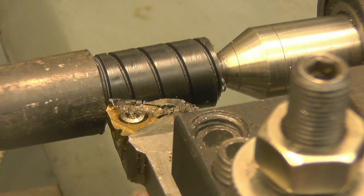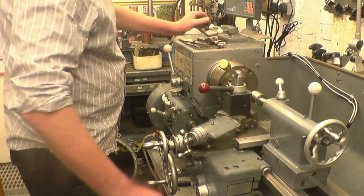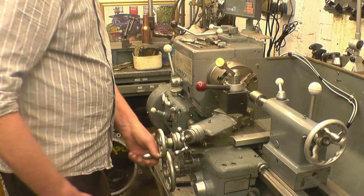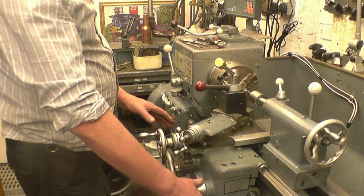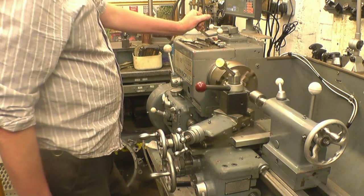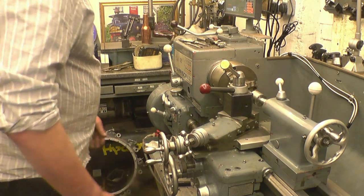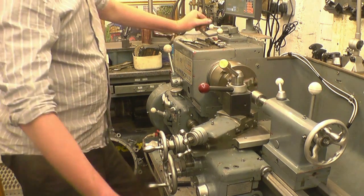I'll move the camera further back so you can watch the whole process in one solid run. Getting the cut up to the shoulder, feed nuts disengaged, motor stopped or clutch disengaged, wind it out, reverse the motor, then re-engage the feed nut on the same 120 mark - back to the beginning again, back to zero, a little bit of cut, motor forwards. That's picking up the thread perfectly every time.